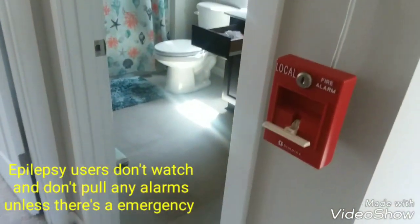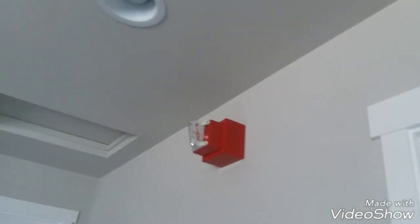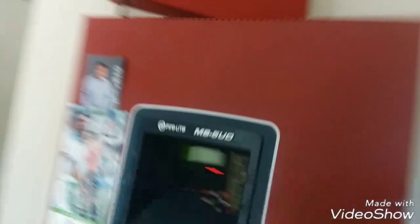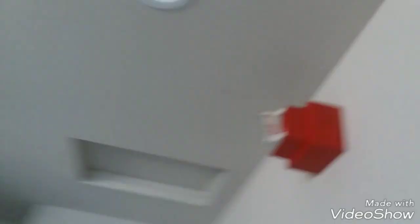All right, now we're gonna do full alarm operation. We're gonna go ahead and activate the pull station. Yeah, so it works. Oh my goodness bro, this slow strobe outside.